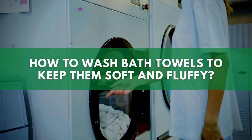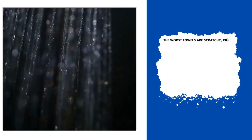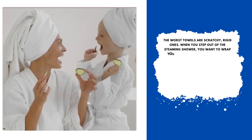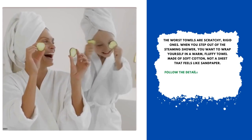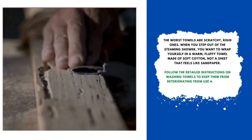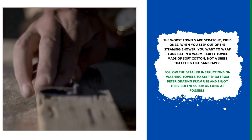How to wash bath towels to keep them soft and fluffy. The worst towels are scratchy, rigid ones. When you step out of the steaming shower, you want to wrap yourself in a warm, fluffy towel made of soft cotton, not a sheet that feels like sandpaper. Follow these detailed instructions on washing towels to keep them from deteriorating and enjoy their softness for as long as possible.